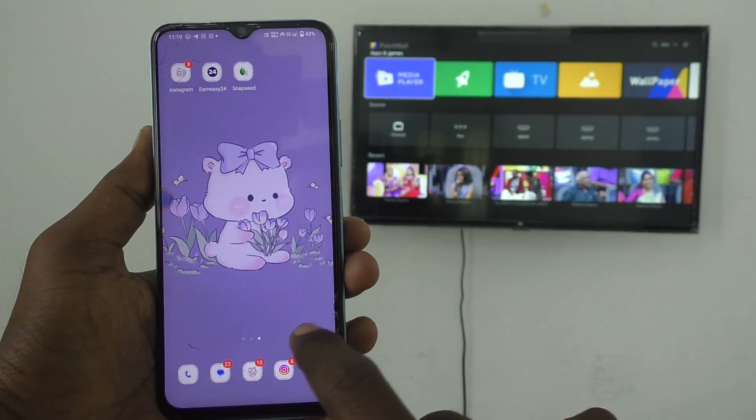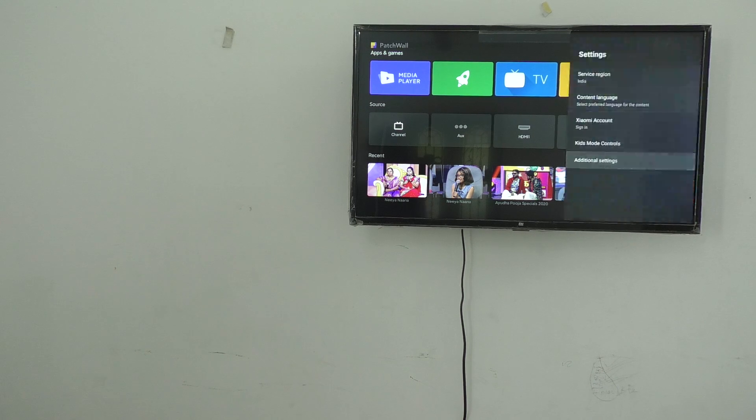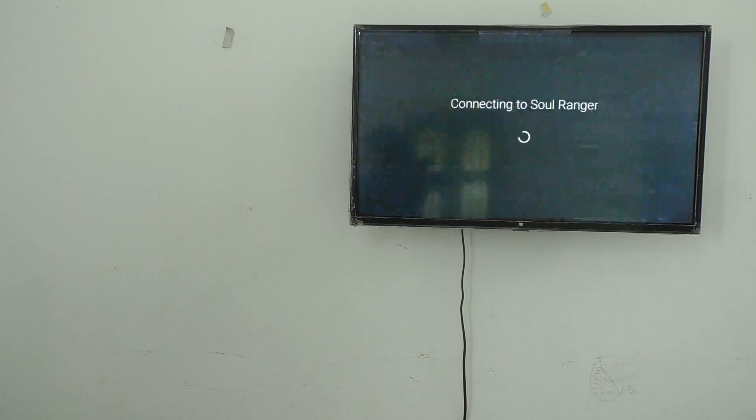Now go to the home screen and then go to your TV. Select settings there, then go to additional settings and then go to network and internet. Here, select the signal you received from your phone. The signal is named Soul Ranger — it is renamed like that — but click on that signal received from your phone, which is Vivo T1.